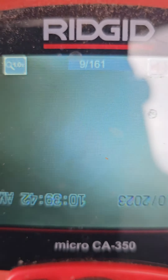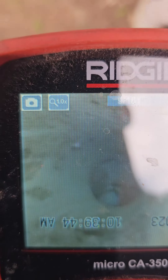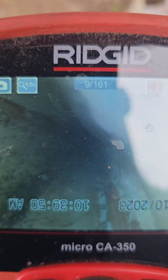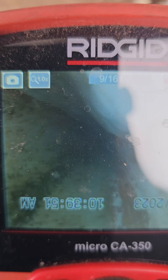I'm also going to recommend adding a clean out here, because you would think there would be another one, but as you can see there's not.